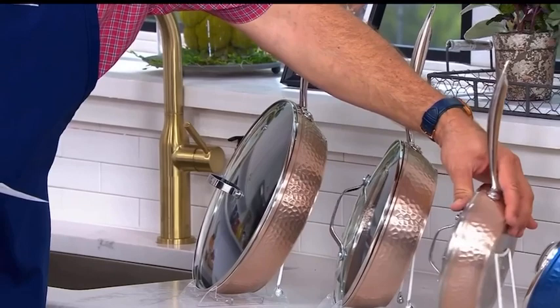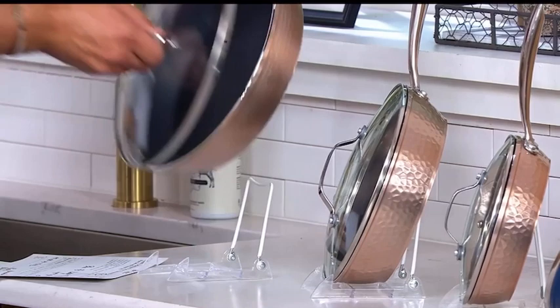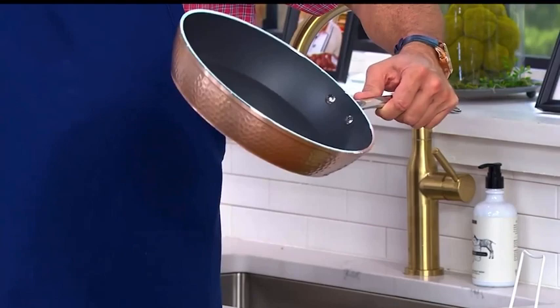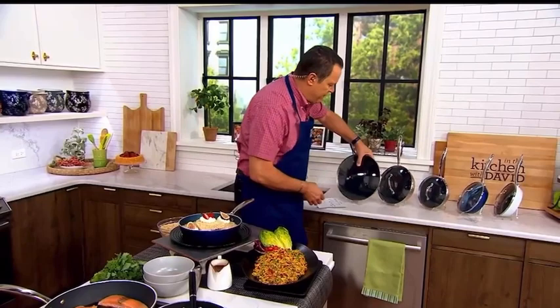All of these are going to be oven safe to 500 degrees. They also work on every cook top including induction, which is great. Look at the gorgeous finish — it's hammered, so pretty and so on trend with everything you are looking for in great cookware. You also have wonderful nonstick on the inside that is PFOA and PFOS free. It's also metal utensil safe, and that nonstick can go into the dishwasher. The stainless steel plate on the bottom is going to allow you to put this on induction cooktops as well.